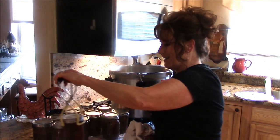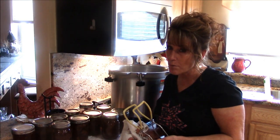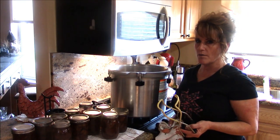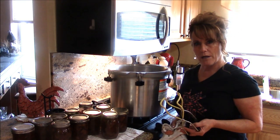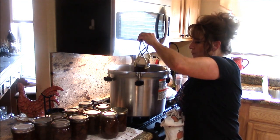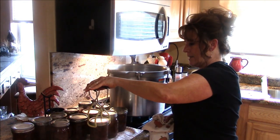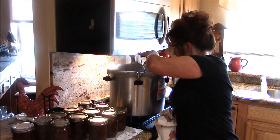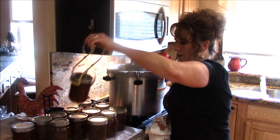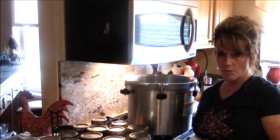We're hearing jars pop — you can reuse Tattler lids over and over again and don't have to buy new ones every time. The failure rate is a little higher, but I think it's more user error than anything. There's a learning curve, but once you get used to them you'll love them. I can feel a ring is loose but I've got to leave it alone — there's a lot of action going on. I got 17 jars and sometimes one of these will stretch into two meals.